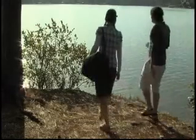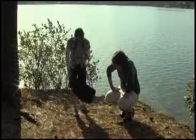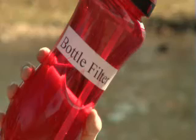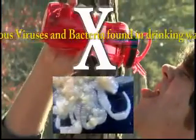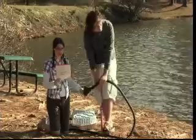We all enjoy travel, camping or backpacking, but when in an emergency, how will you get safe drinking water? Drinking from bottle filters is dangerous, as viruses as small as .004 micron pass through even the best filter on the market. Purification systems are bulky and can be complex.